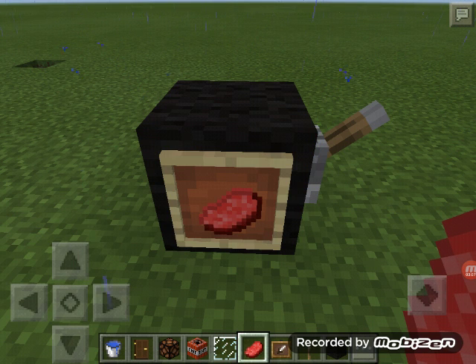Design number eight uses one black wall block, one item frame, and raw meat. This is supposed to look like a microwave — that's why I put meat in the item frame. I also added a lever to look like you're opening it. You could use cooked meat instead to make it look like it's already done.